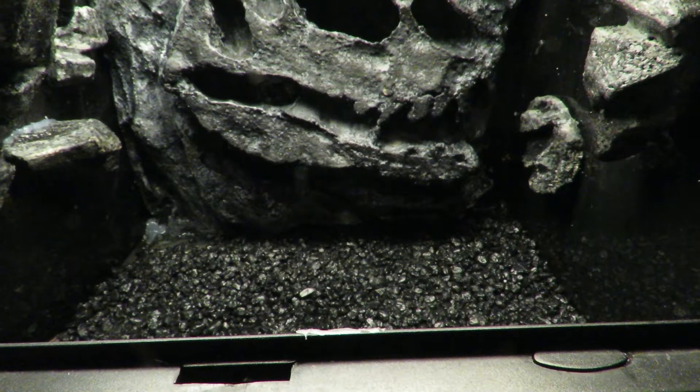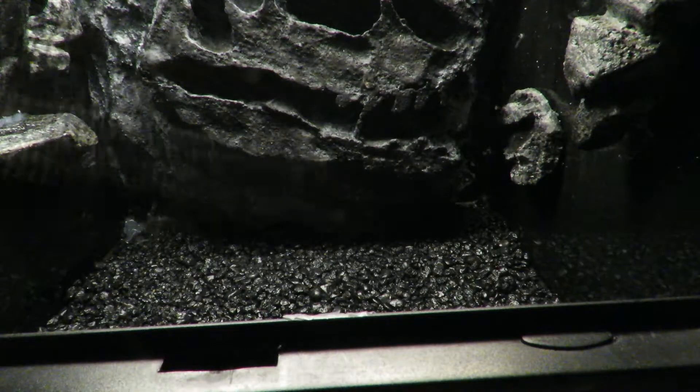I start by adding a layer of gravel to create a false bottom. The false bottom will give a place for excess water to drain out of the substrate.